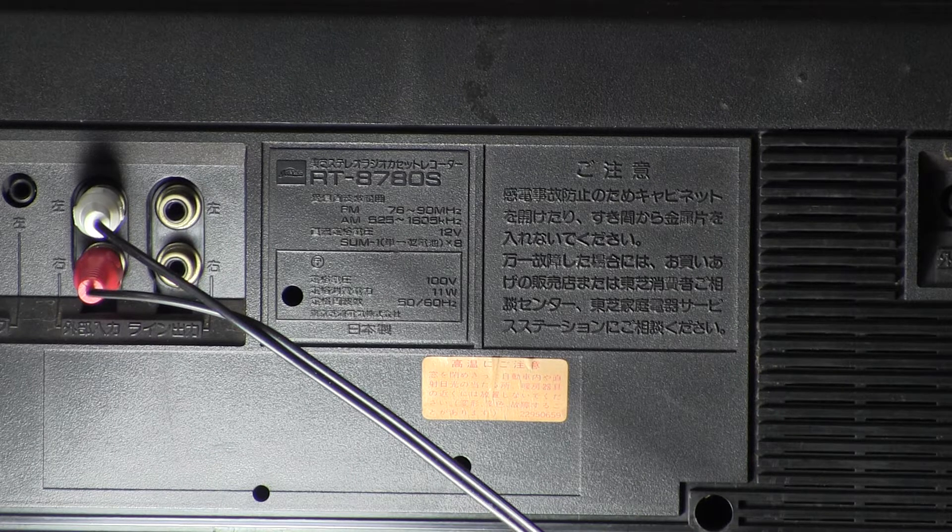Hey, here we are. Welcome to my pre-operational — or before operational — review of this model that you see here.